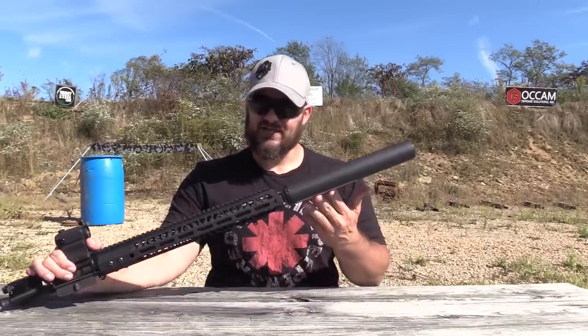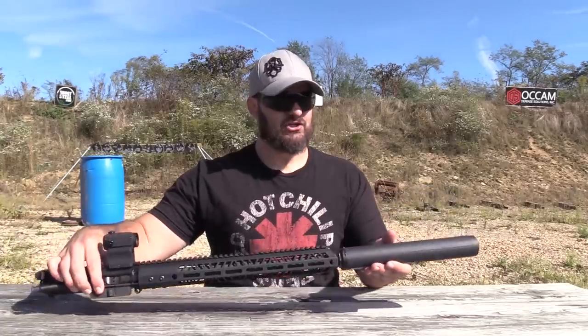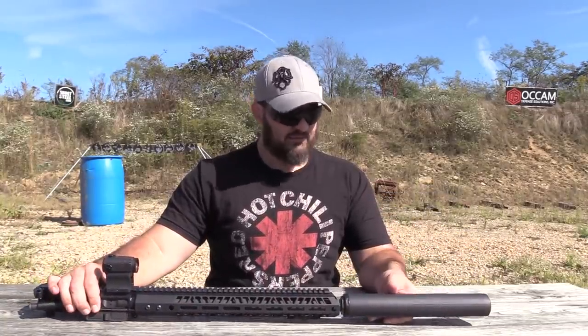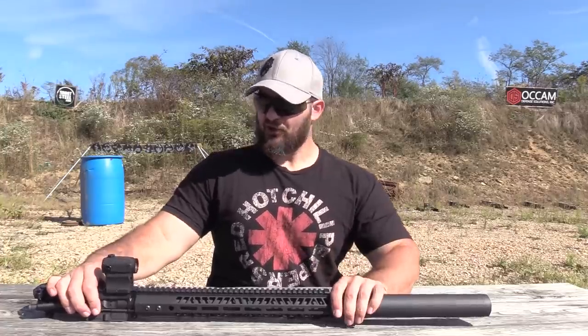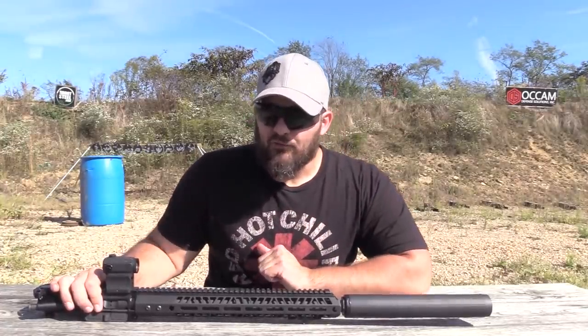Just to lay the background, what we were doing was actually testing this can that does not exist yet. You can see that I've even duct-taped over the information here because I don't want to inadvertently let it out before the embargo. But we were testing this can on full-auto 450 Bushmaster.